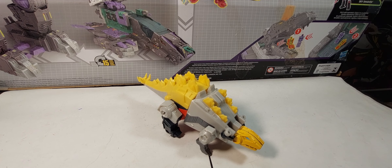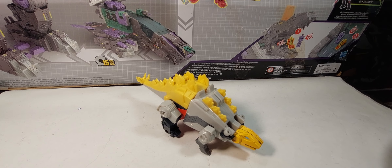All right, what's up guys, today we are taking a look at the Cyberverse Dinobot Snarl. I'm gonna do eventually all these Dinobots with hopefully a surprise at the end, but we'll see. First up is my favorite Dinobot, Snarl.